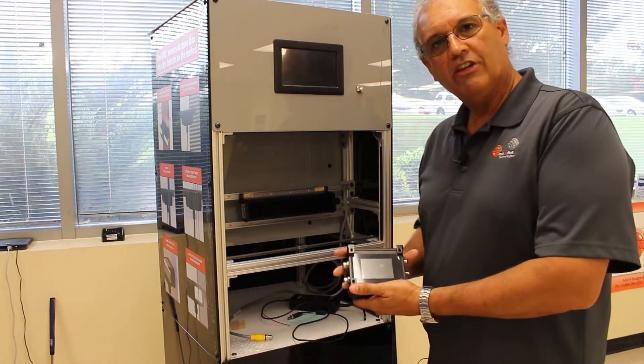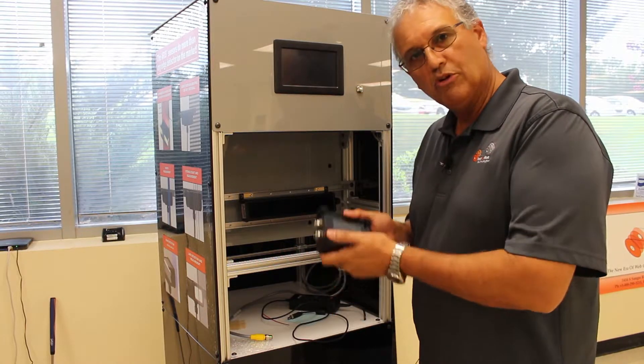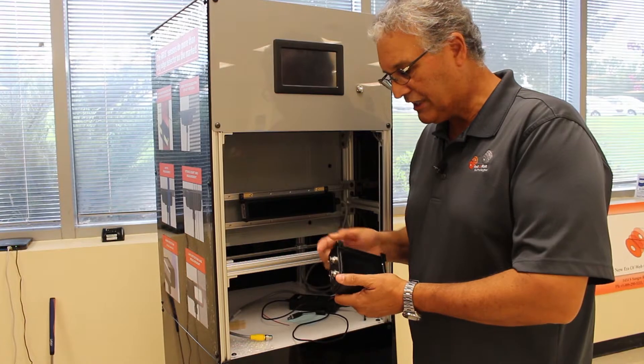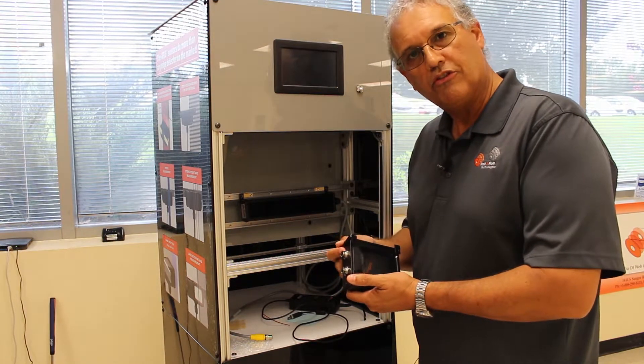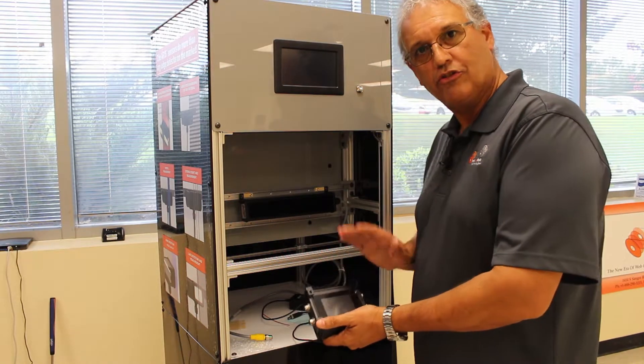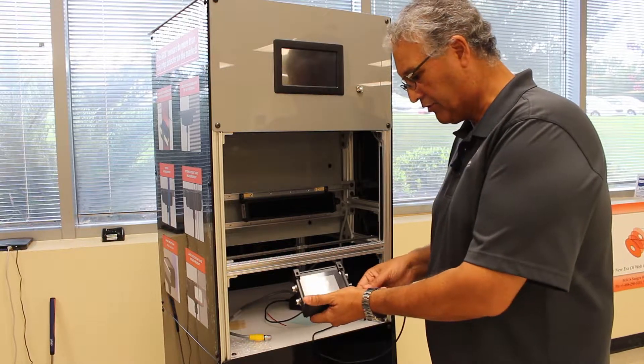This is the ARIS SU-5 sensor control unit. It's a very simple, lightweight unit. It comes with a screen or without a screen depending on your needs, and it can handle up to two sensors at a time. Today I'm going to show you how easy it is to get our sensor into operation with the sensor in the control unit.